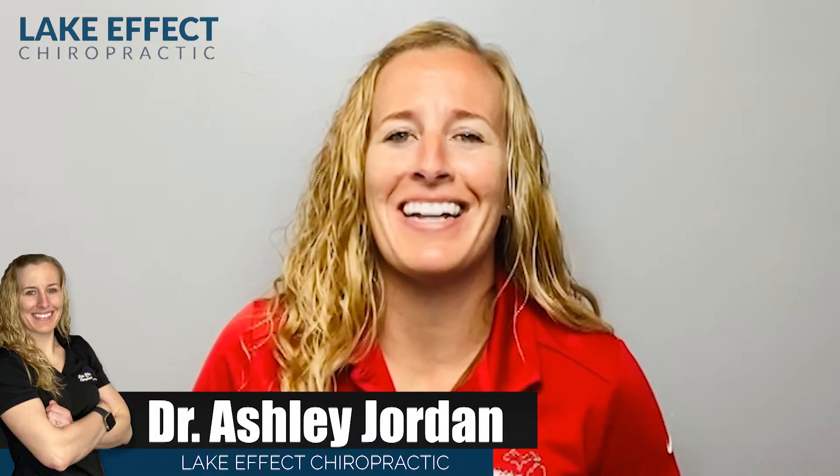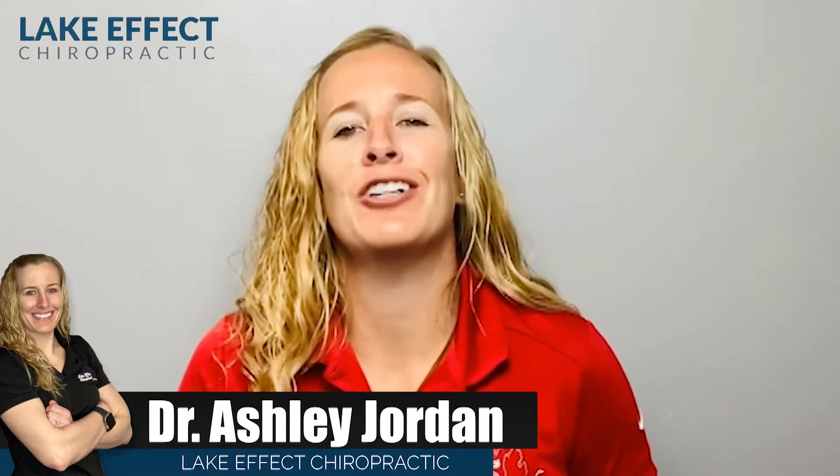Do you have shoulder pain? Is it preventing you from being able to lift overhead at the gym without pain, or is it preventing you from getting a good night's sleep and affecting your day? I'm Dr. Ashley, your Bay City Chiropractor. Today I'm going to show you how we treat Justin, who's been struggling with some shoulder pain whenever he lifts overhead.